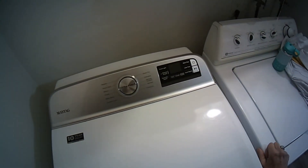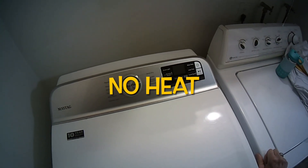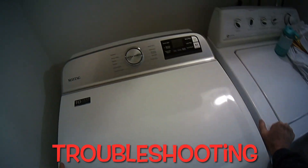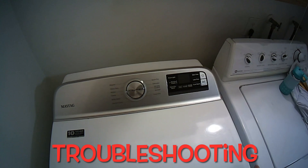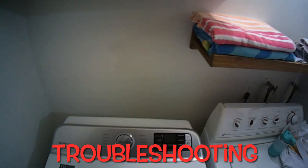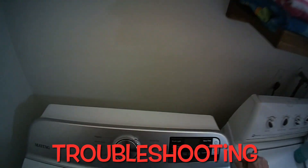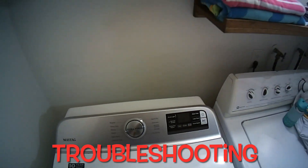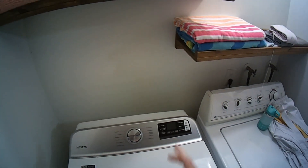Today we have a Maytag dryer that is turning on and spinning but not creating any heat. We're going to go over some easy ways of fixing that problem. In this instance we have a vent pipe in the back that goes that way and then straight up, so it tends to get a lot of accumulated lint, and that makes it overheat. That's probably what happened.